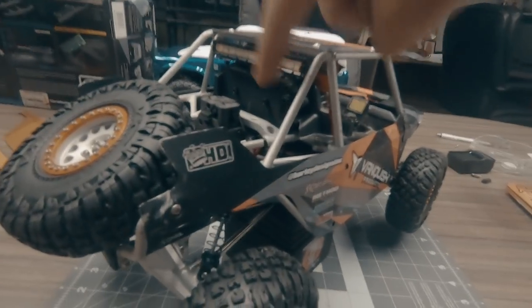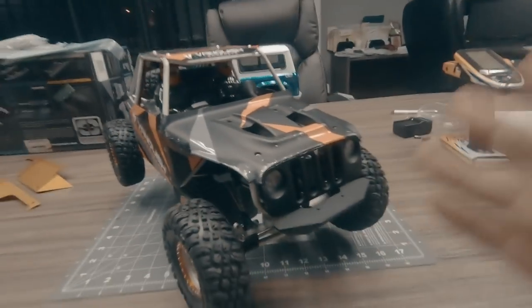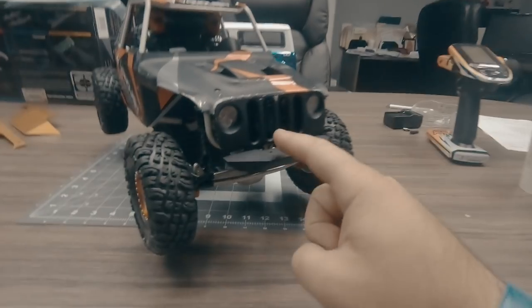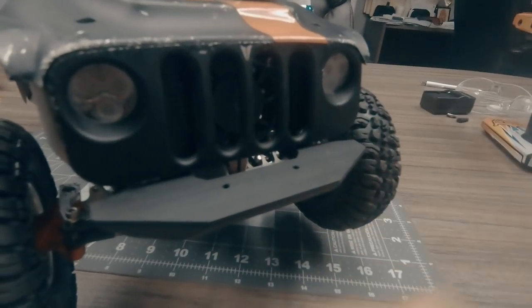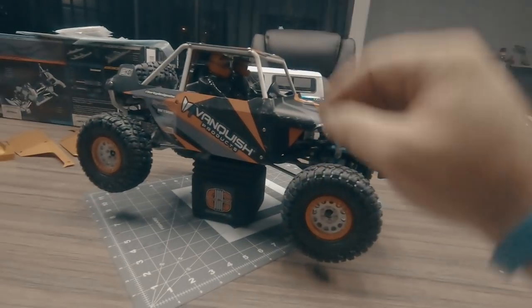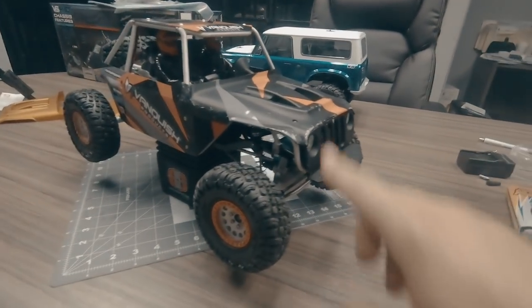There are a couple of things I haven't done yet — I didn't mount the radiator fans and shrouds, and I forgot to wire in the functioning radiator fan. That's what happens when I'm in too much of a rush. I kind of like the refresh though. I'm glad I got to use the colors I did this year — the wheels and everything match. Excited to get it back on the rocks. With it being scraped up already, I won't be as hesitant to beat on it.